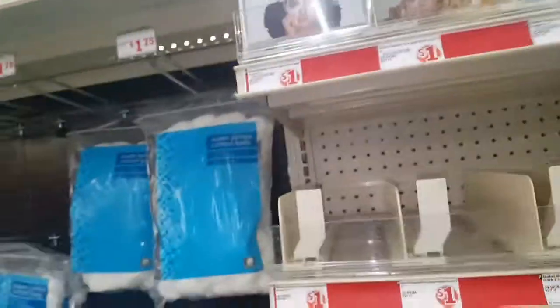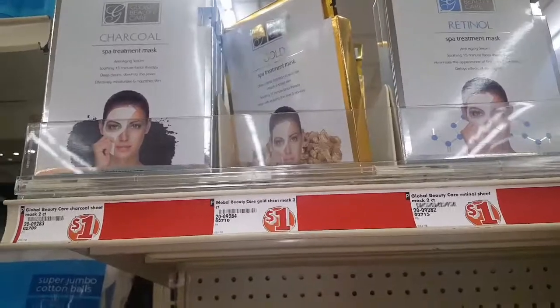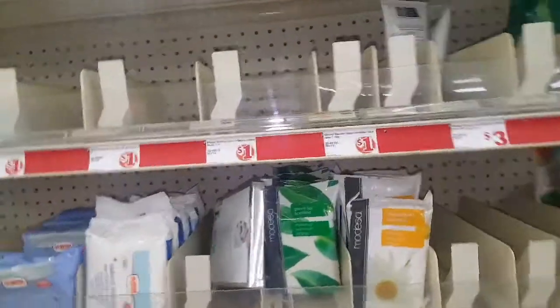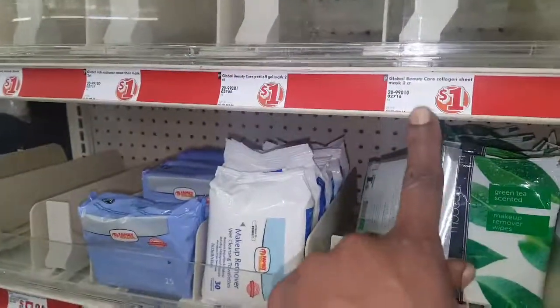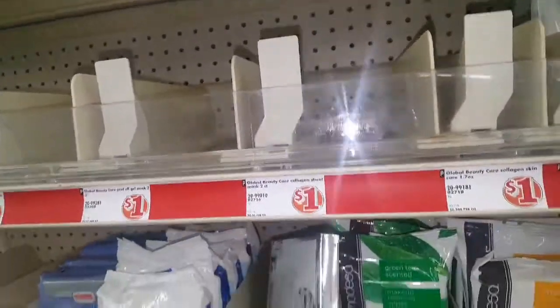I'll be showing you guys — I picked up a gold facial. I'm going to show you guys that. But they have a lot of global beauty products for a dollar, though you can see they're out of most of them. They have a lot of the peel-off mask and stuff like that, but they don't have any left here.